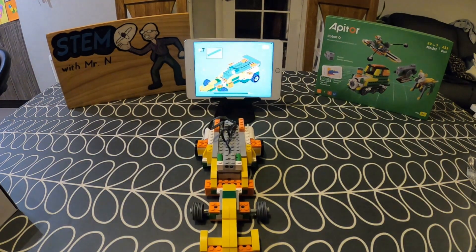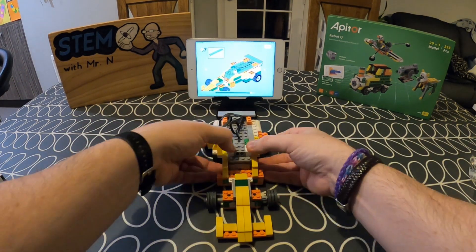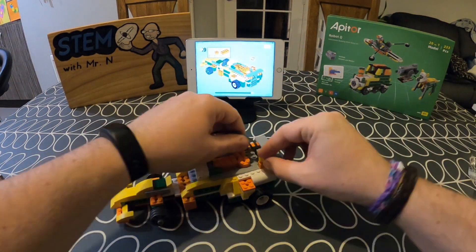For younger children, Robot Q is best done with an adult who can help them follow the guide, making it a good fun activity to do together. For older children they should be able to follow the guide quite straightforwardly, however you will need to follow the guide.